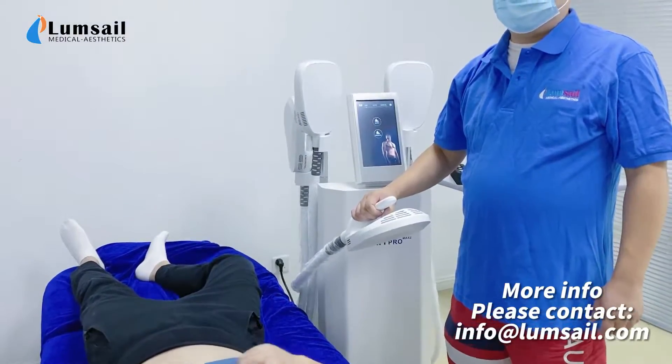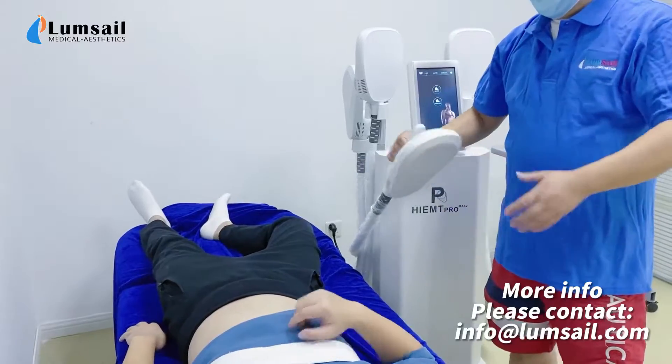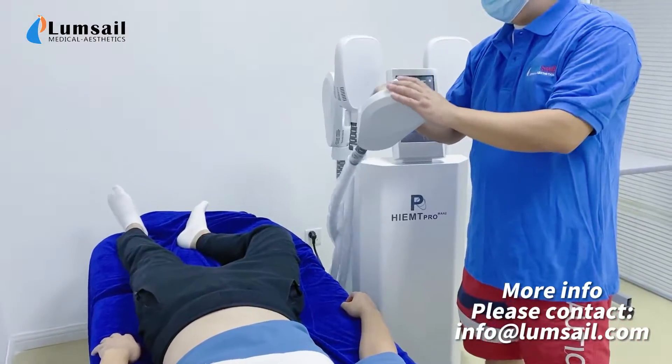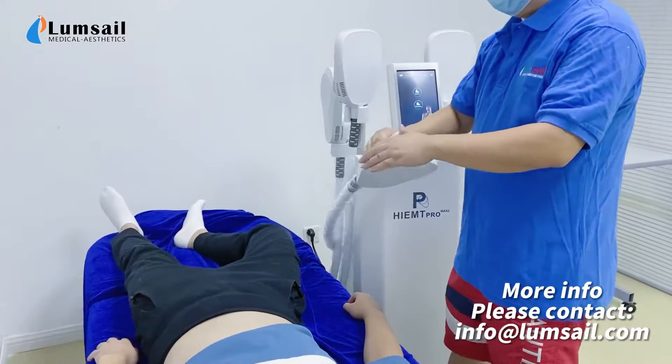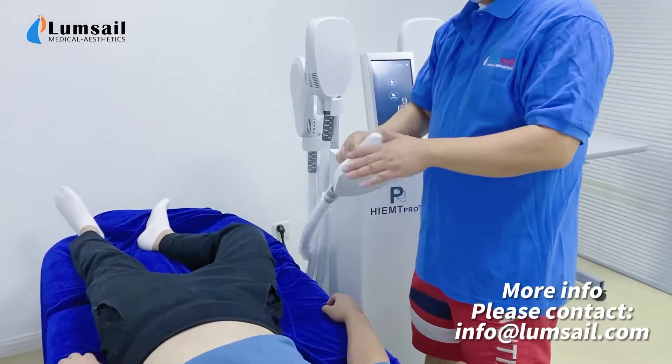Now we do a demo to use a helmet machine for body slimming. We do the demo for the abdomen. This is the handpiece. We can use one handpiece or two handpieces at the same time, and during the demo we use one handpiece.